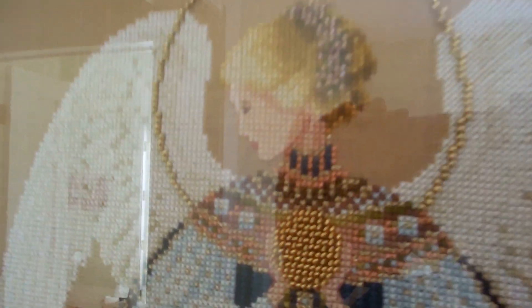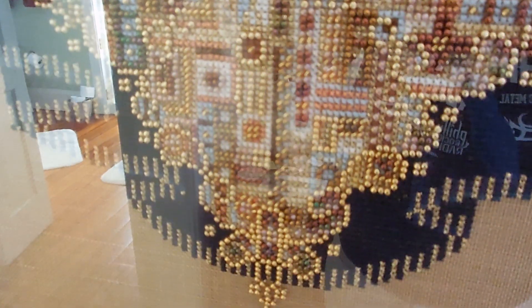Here's Angel of Love. She was a UFO for years and years, and then I decided to finally sit down and just stitch her and work on her every day, and I actually managed to finish her in under a month. The beading and all that, it wasn't that bad once I really got going.